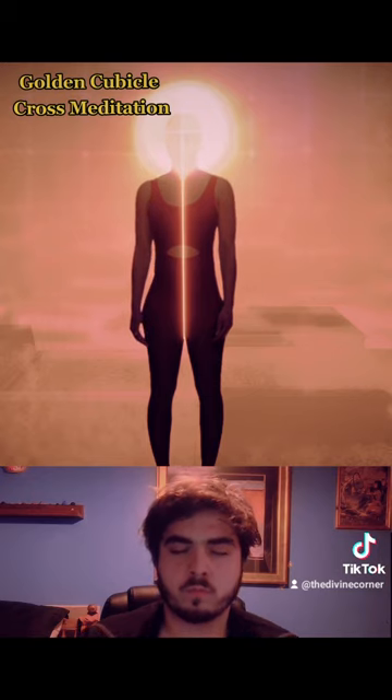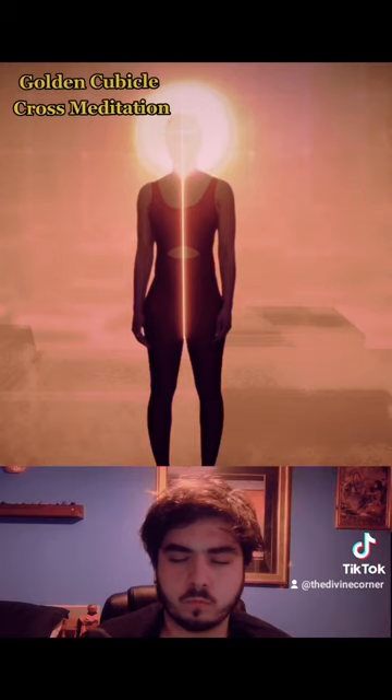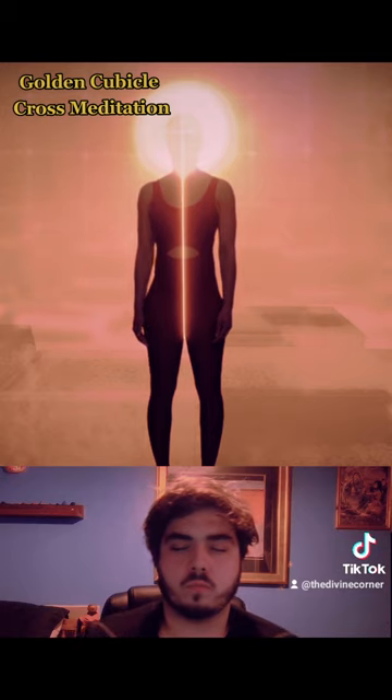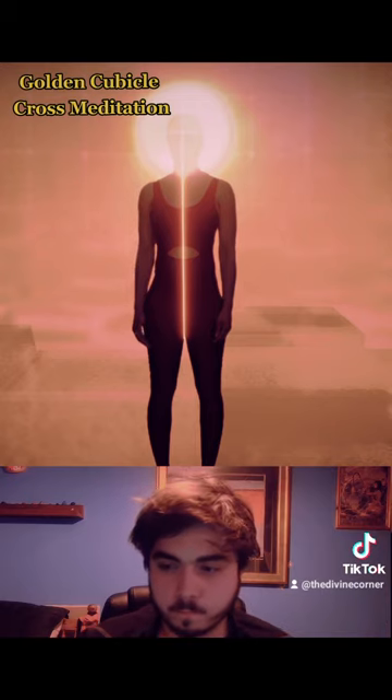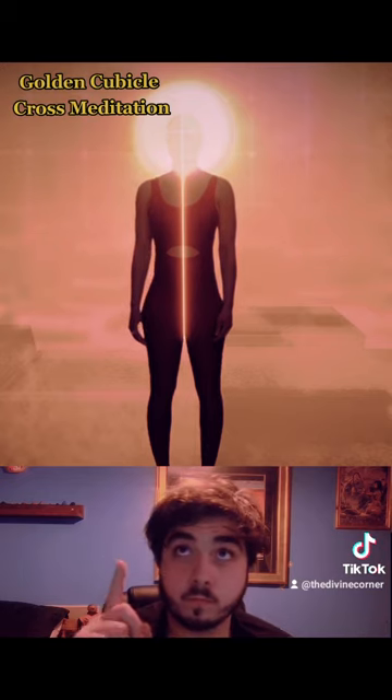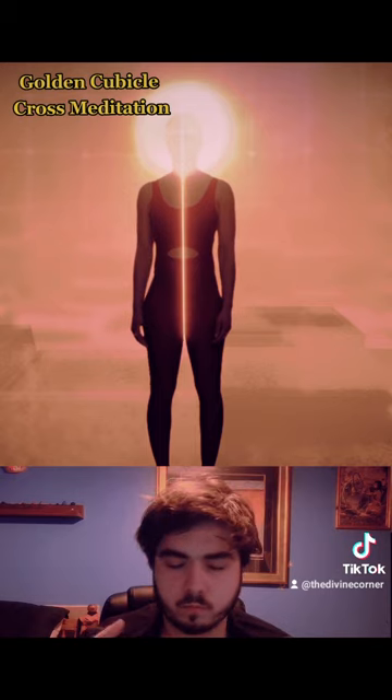Allow your thoughts and awareness to now shift in quality to resonate with the golden sun sphere. Experience the clearing and expansion of your consciousness and awareness. You may even experience contact with packed thought forms from spiritual beings and higher realities. You can stay in this expanded radiant state with the golden sun around your entire head, anchored in the cave of Brahma in the center, for as long as you like.